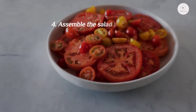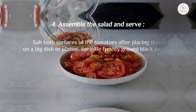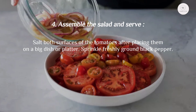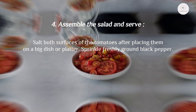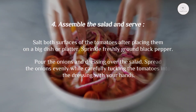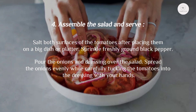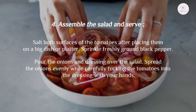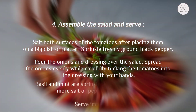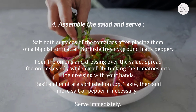Step four: assemble the salad and serve. Salt both surfaces of the tomatoes after placing them on a big dish or platter. Sprinkle freshly ground black pepper. Pour the onions and dressing over the salad, spreading the onions evenly while carefully tucking the tomatoes into the dressing with your hands.